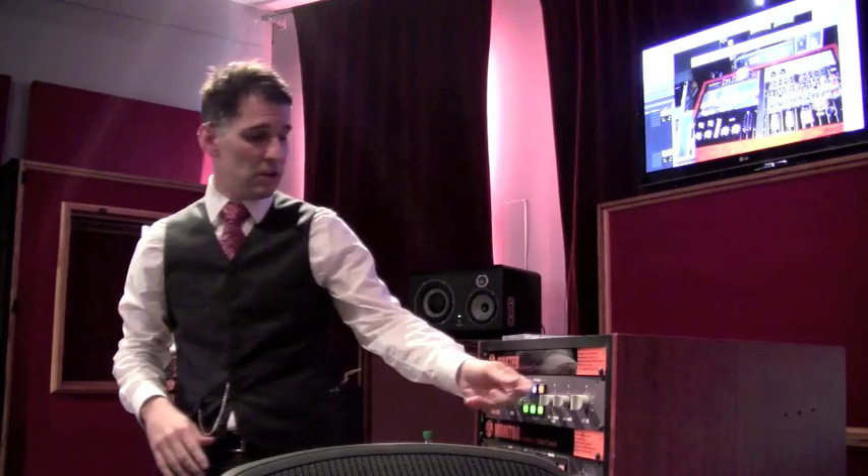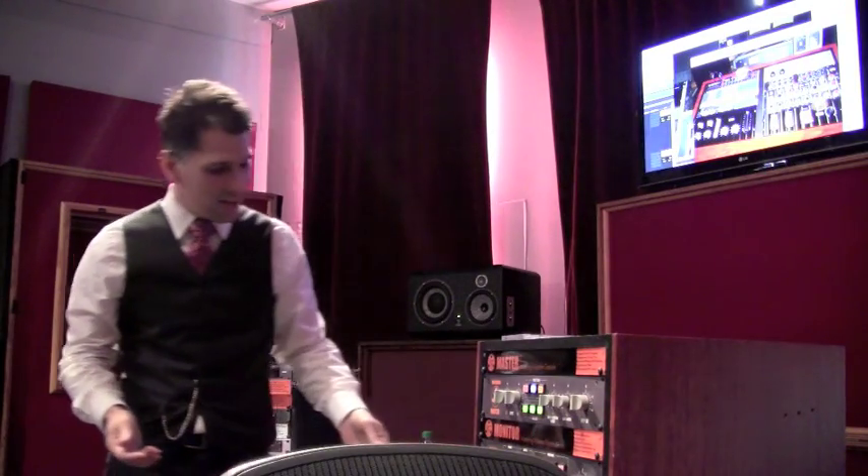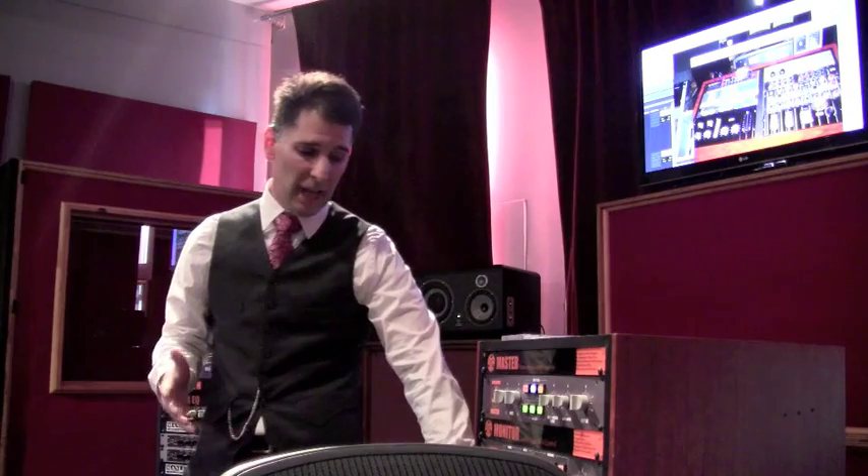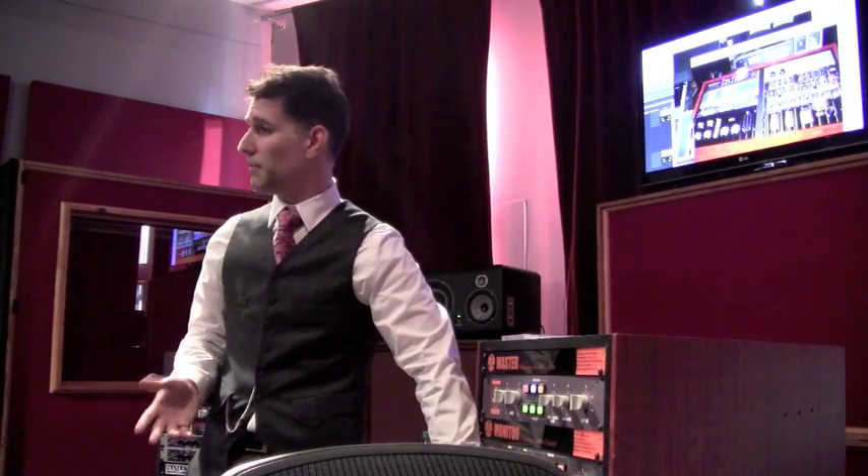It's the same thing here. So on your second insert, you pop in — they put an S&M rather than an M&S. Now I have the Massive Passive, and you have to use an EQ that's detented. It's got to be a high-quality EQ with detented pots. If it's a variable pot, you're going to have phase issues, and your images may collapse — which is just the opposite of what you're trying to achieve.